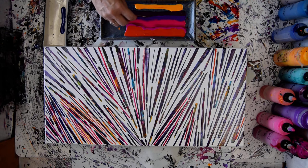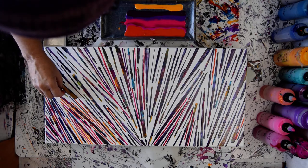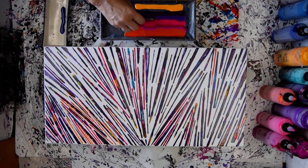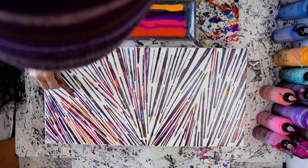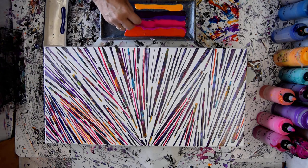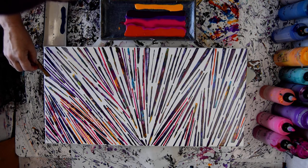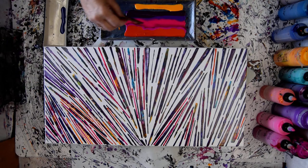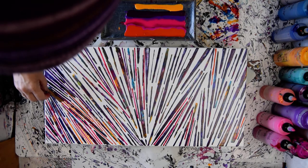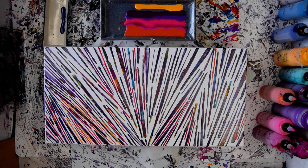I'm going to continue on with the Wild Orchid and maybe combine it with a little bit of the Marooned in a second. Love the Wild Orchid - it's the best. I'm going to grab a little bit of that Marooned. I don't really think you can mess this up, because the colors from Color Art are gorgeous.